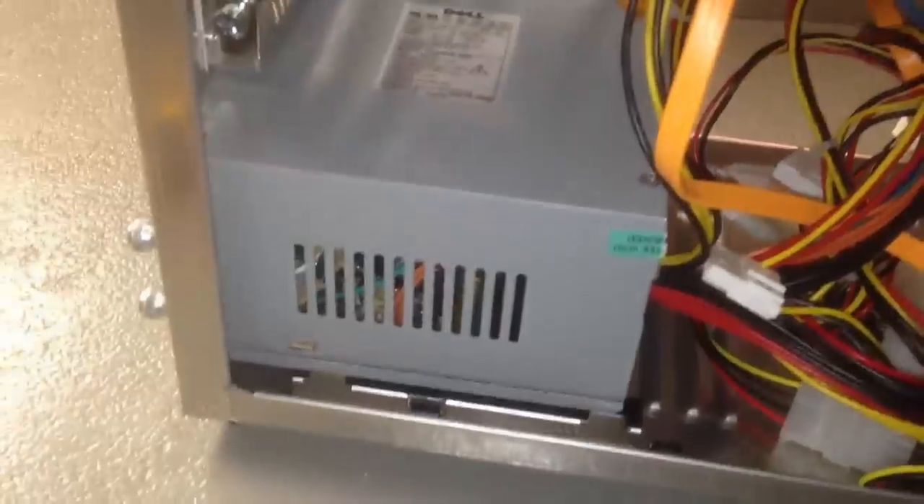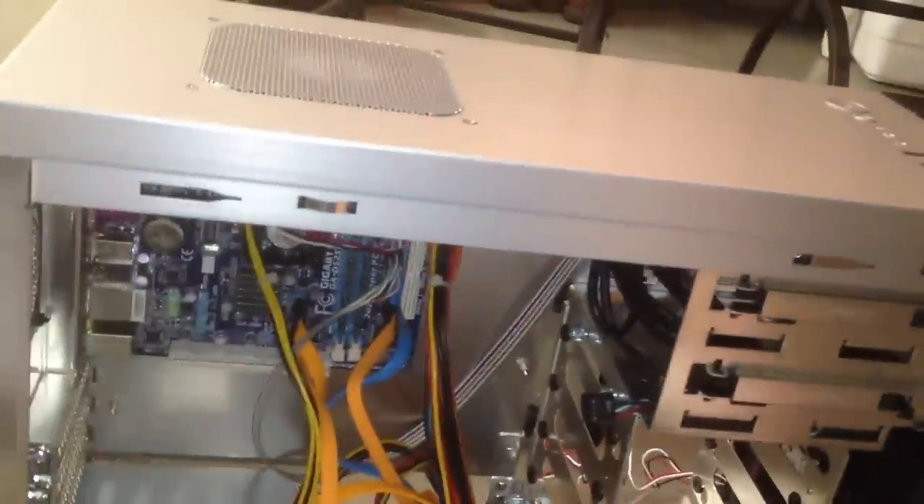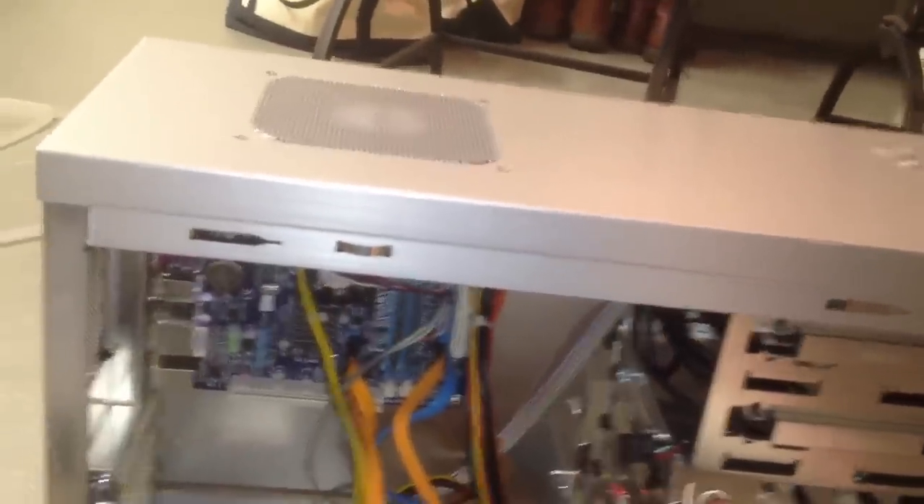And here we are — the whole thing's been put together. All the SATA cables have been put in. There's the SSD with the three other hard drives, the Dell power supply, and everything plugged into the Gigabyte board. Now the only thing missing is a DVD drive. And there we are — we have a black Pioneer DVD drive in the front. This is a rather long drive in the back, which makes it a little cramped for these cables up here.